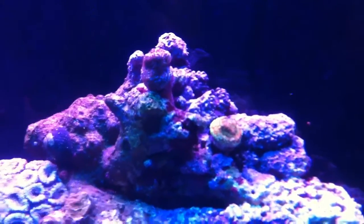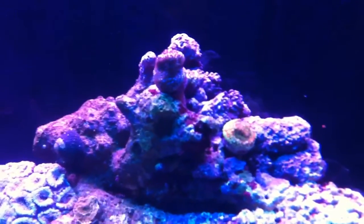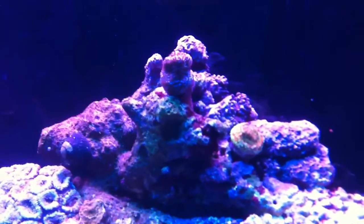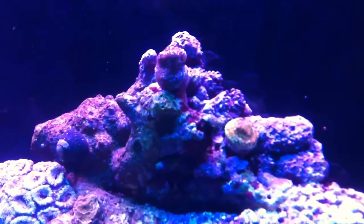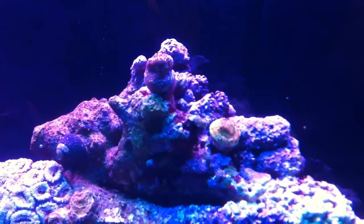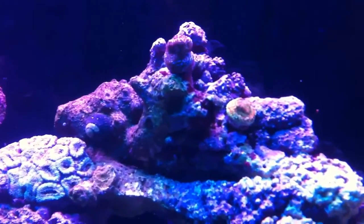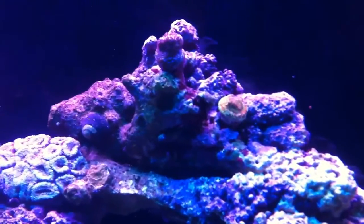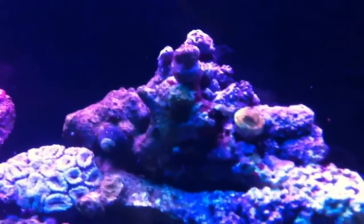The one on the right is a sunset montipora and the one on the top is a superman montipora. They are both encrusting montiporas and they seem to be doing pretty well. I had the orange one a little bit lower than it is right now and it started to die a little bit on the edges, so I raised it up and it seems to be coming back to health beautifully.